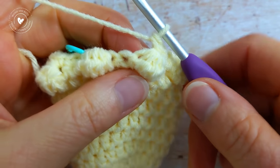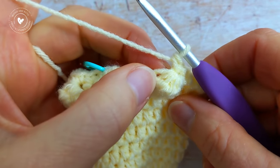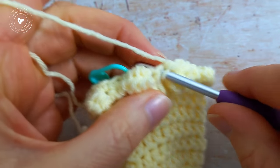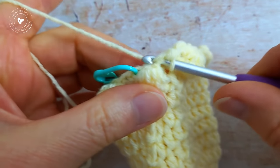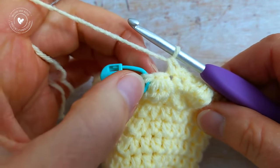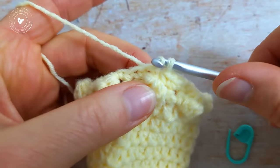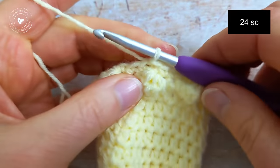I've been working the sequence all the way around — work 1 single crochet into the next bobble stitch, then 1 single crochet into the next 2 single crochet. To join the round, slip stitch into that first single crochet. At the end of round number 11 you should have 24 single crochet.